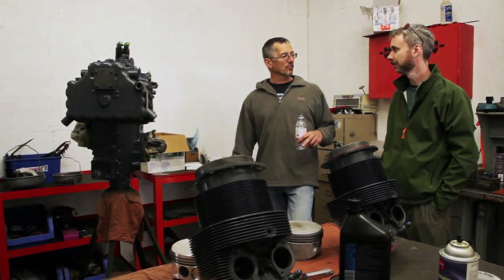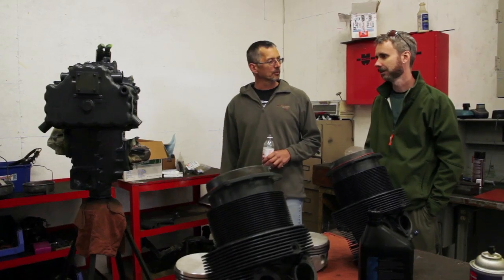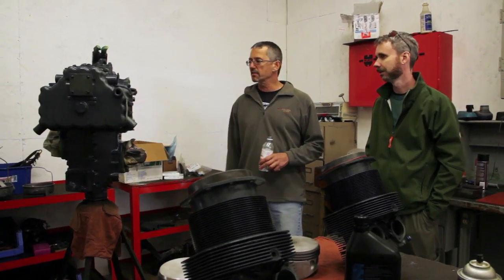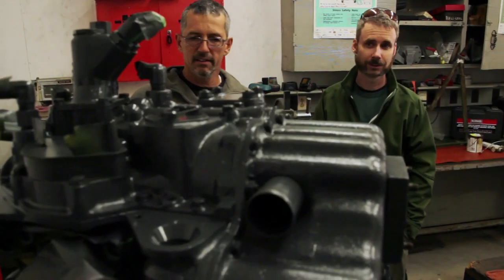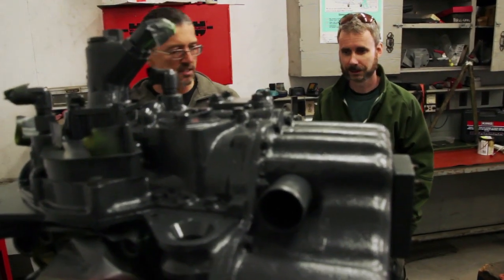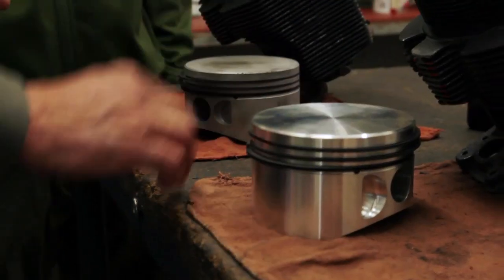This is actually the Super Cub's engine. Usually when you have it apart, there's an opportunity that if you spot anything else that's worn out, it's a good time to rejuvenate or replace it. He replaced the camshaft, and he's in the process of reassembling at this stage — looks like he's going to be reinstalling the pistons into the cylinders.